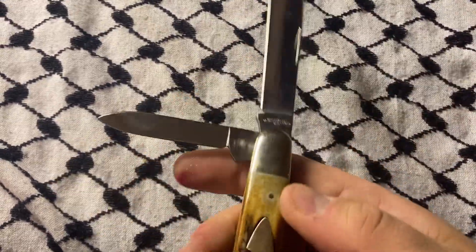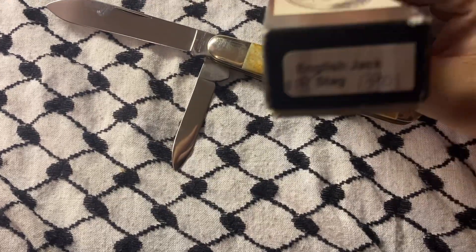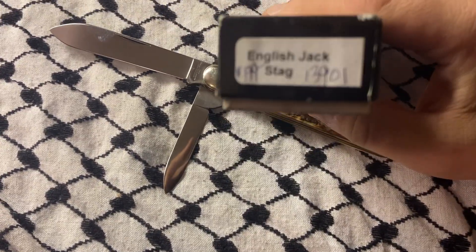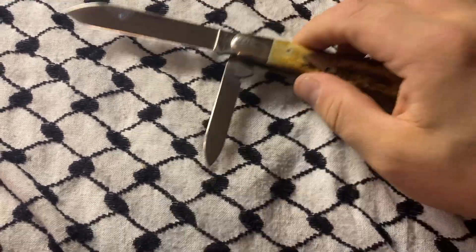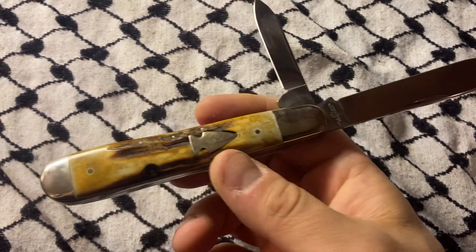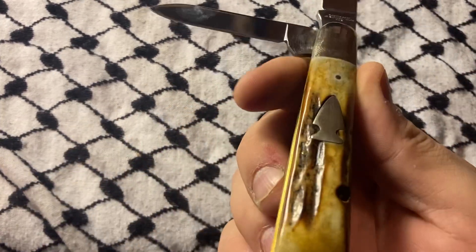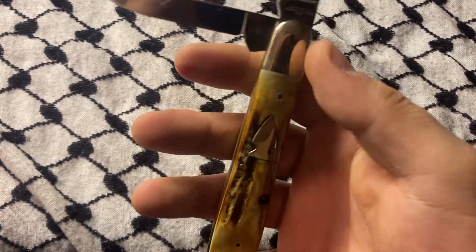Pretty great English Jack, I think it is. And this is — I mean, I would part with this for like three bills, but I think it's going to end up in the collection.